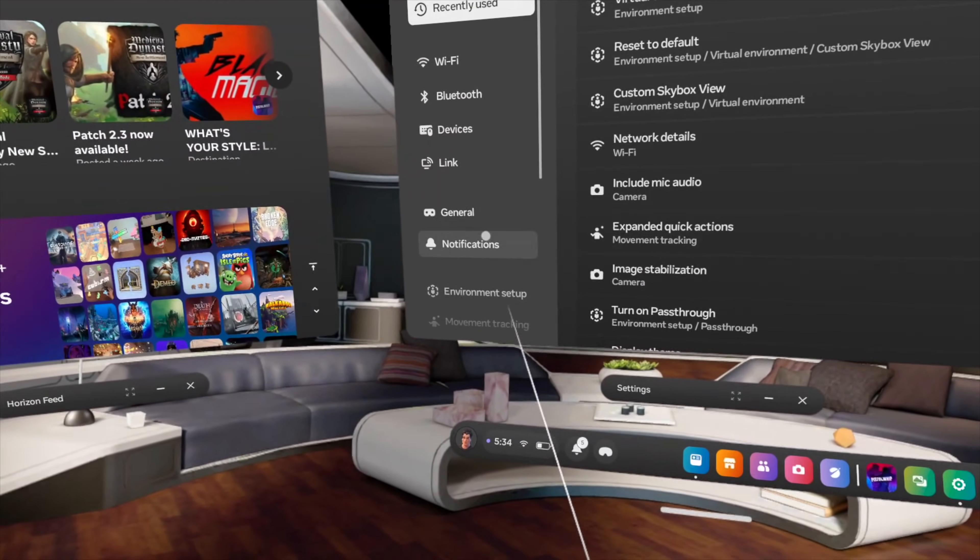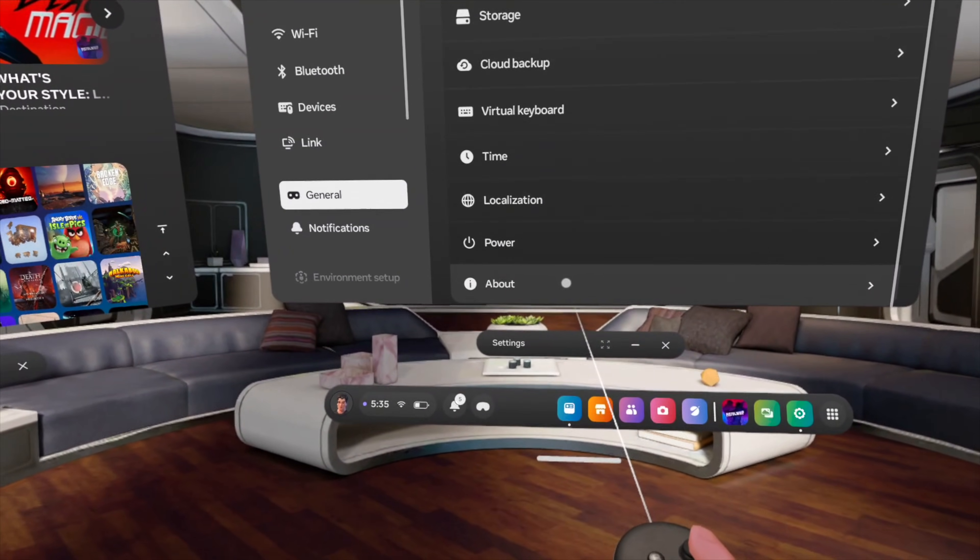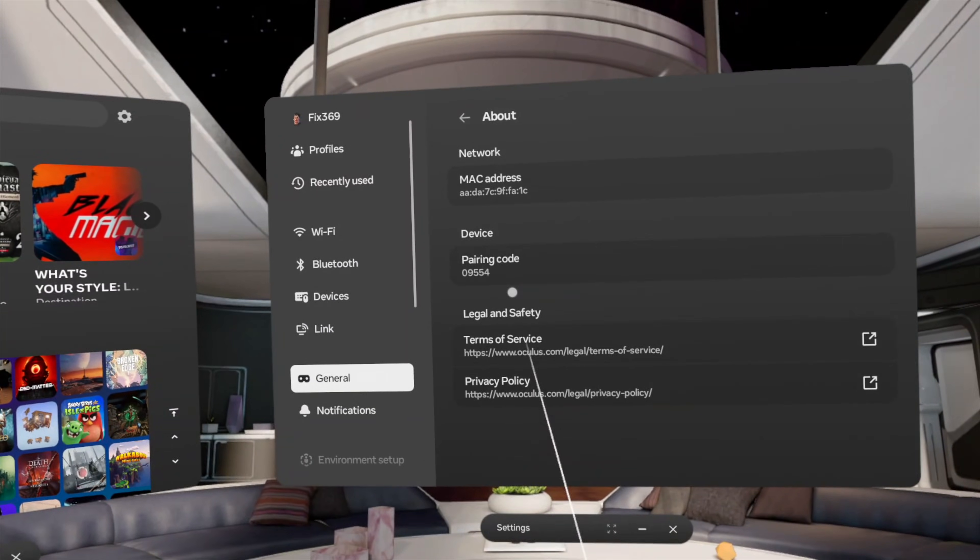Select General from the left panel and scroll down, then click on About from the bottom. Here you'll find the device pairing code.